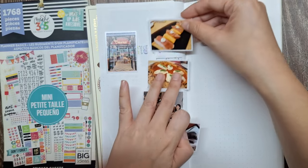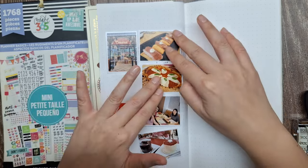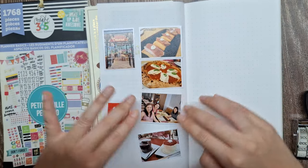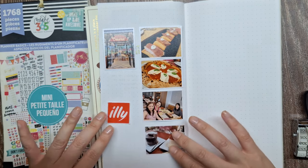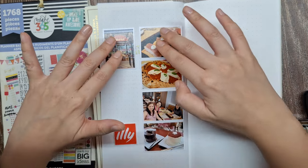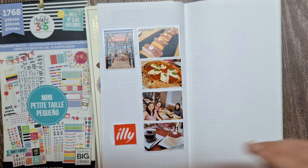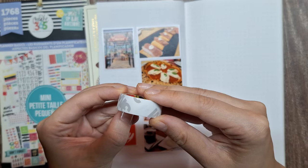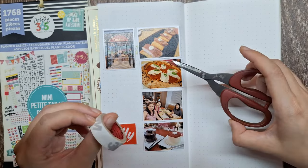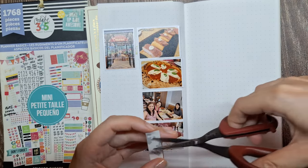I like using tiny photos because I can include several on one page. I use a collage app like Moldiv to create these tiny photos. In this way, I can fit multiple memories and moments into a single page, making the journal entry even more special. For attaching photos, I like using double-sided tape which I cut into small pieces as a cost-saving tip. This method allows me to easily remove the photo if I want to reposition it on the page.